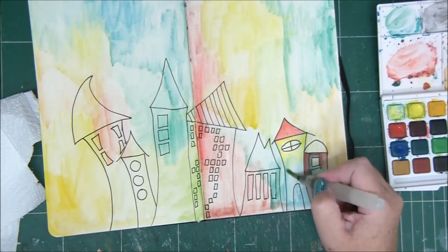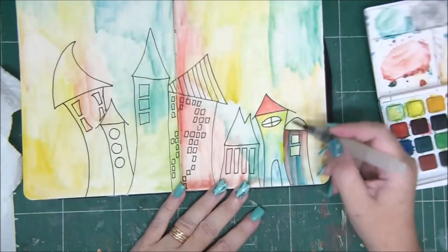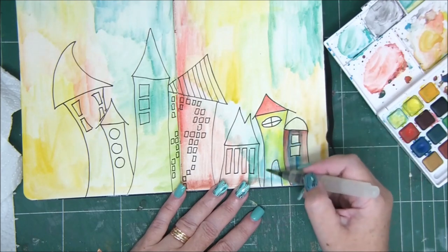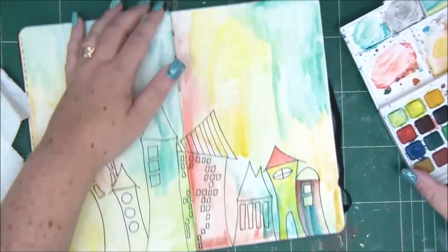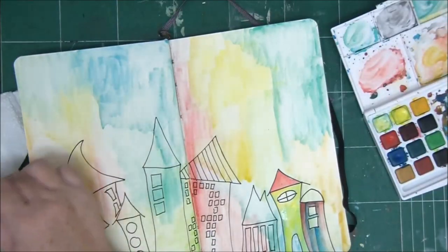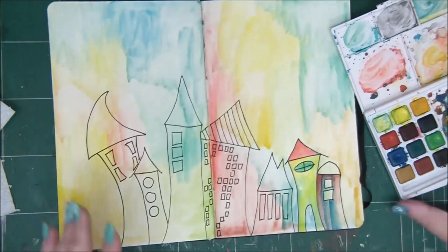Although white always cleans up — when you go in with white on a wet brush, it wipes out any colors you might have on it. But still, it's a good thing to have a paper towel close by. I'm using different colors to paint my houses and the windows.